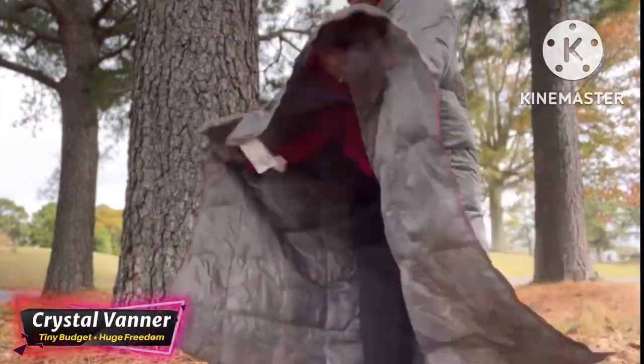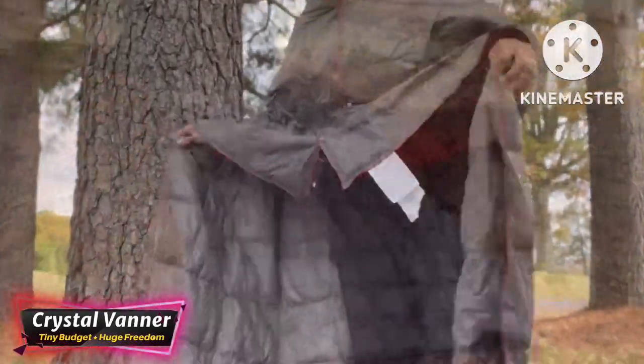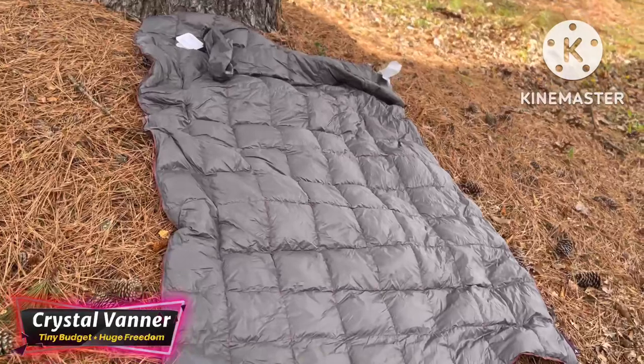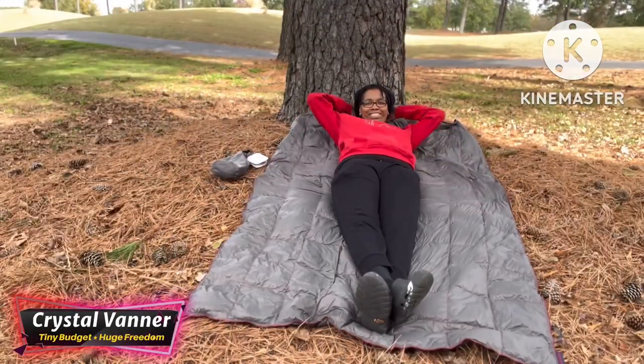I found this blanket to be really, really warm by itself, but it's even super warm when you pair it with a sleeping bag. You can stick it inside your sleeping bag or lay it on top — it's really comfortable and nice. It fluffs up even more as you go.